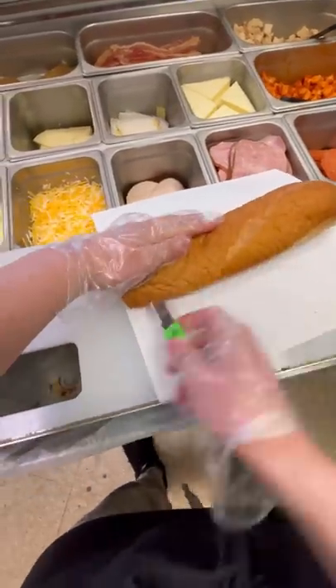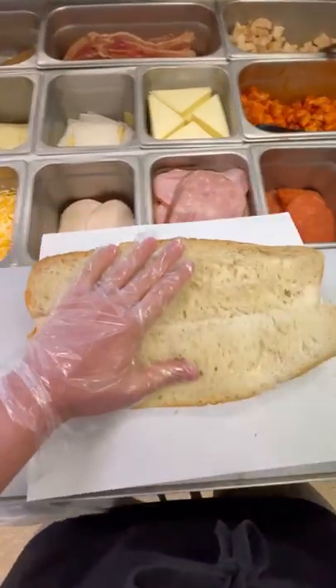Subway is actually an amazing job and I'm going to teach you guys how to craft the perfect sandwich today. First things first, you're going to have to grab your bread and slice it in half.